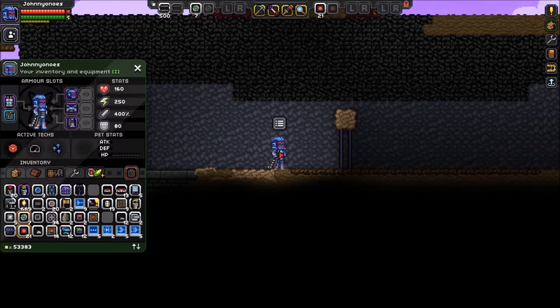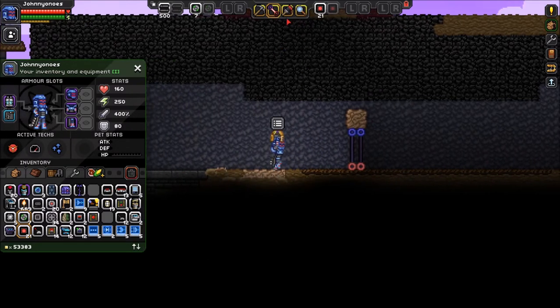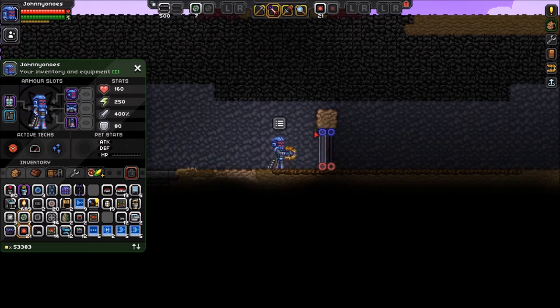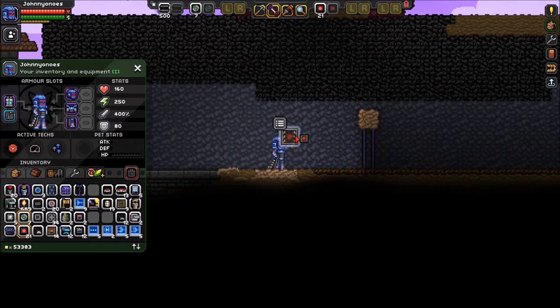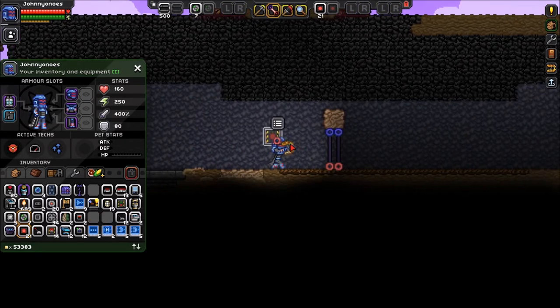The second topic is going to be about inputs and outputs for your wires. All the objects you have built that have an input and output are represented by two colors — red and blue. The inputs are the blue color, and the outputs are the red color. Let's throw a wall button down here — this only has an output, as it acts as a trigger.